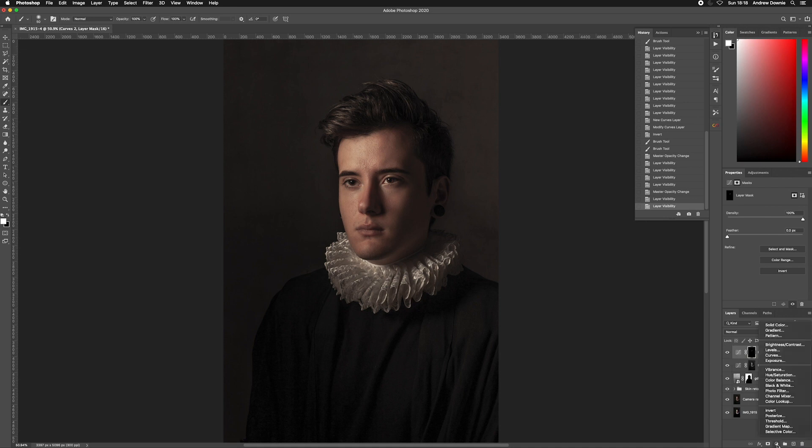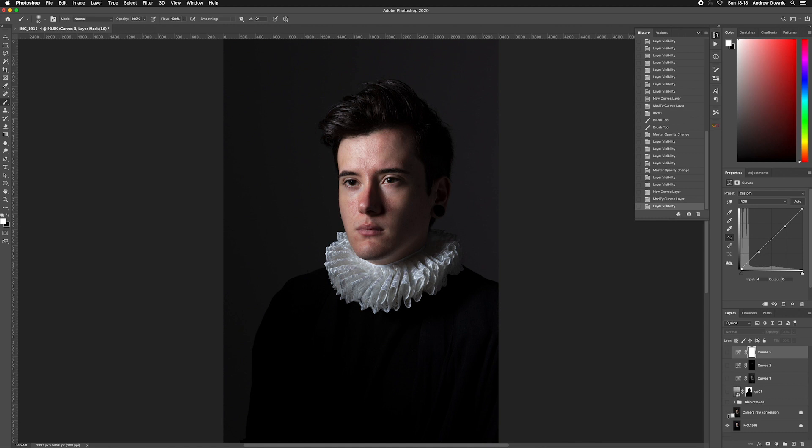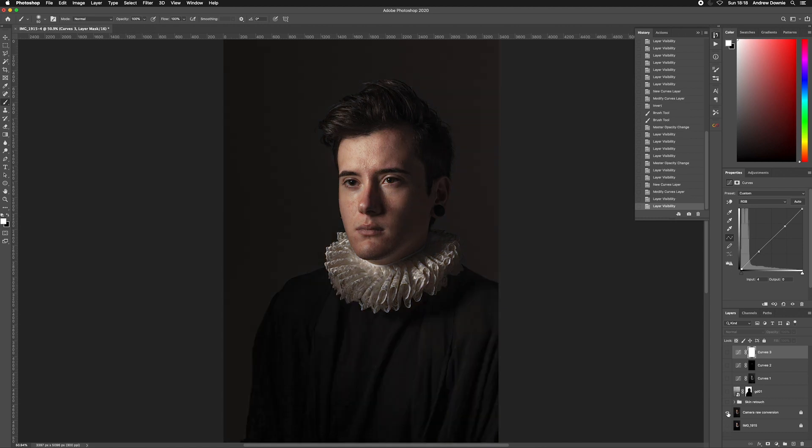My last step is an overall Curves adjustment layer for the whole image to do some final tweaks — a little bit of contrast to get it exactly where I want it. And here we have it. We took this image out of camera, put it through a raw conversion, then added a background and skin retouching. That's my workflow for how to create a painterly effect in Photoshop. I hope you got something out of this — thanks for watching.